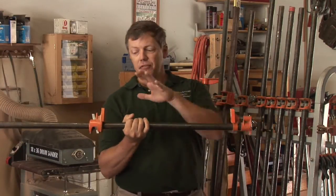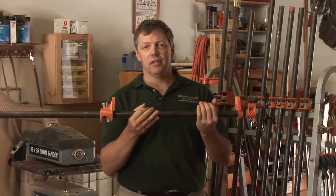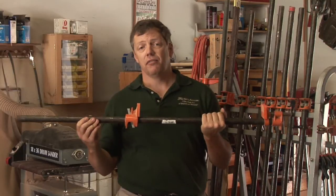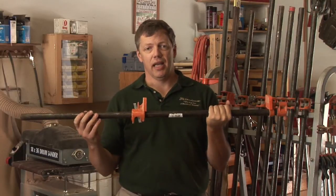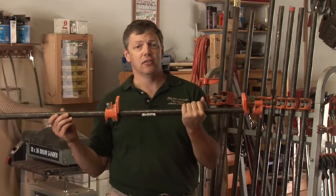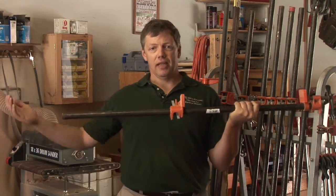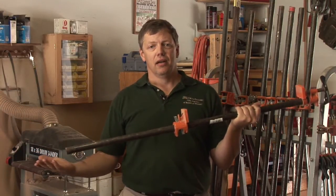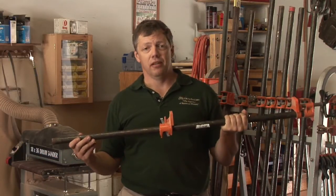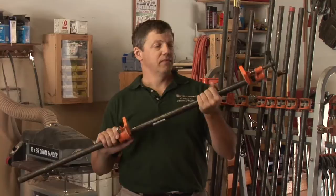The nice thing about these is you can have a couple of clamp heads and several different pipe lengths, and you can change the length of your clamp simply by sliding the heads off. I have pipes as short as two feet and as long as eight feet. With a simple pipe coupler, I can just keep extending — I could easily make my two eight-foot clamps into one 16-foot clamp if I ever needed anything that large. So they're very inexpensive, very powerful, and it's a clamp you can use for a lot of different items.